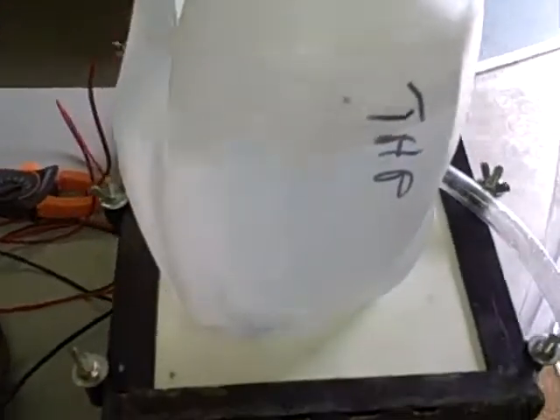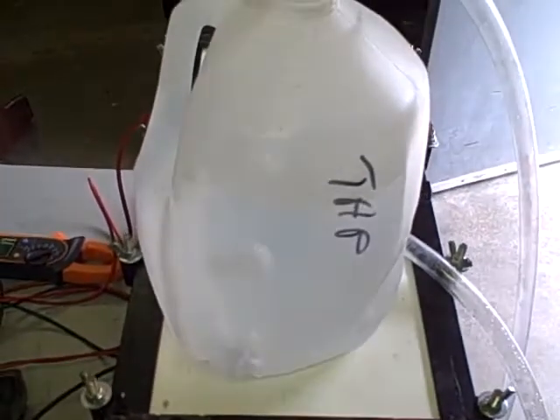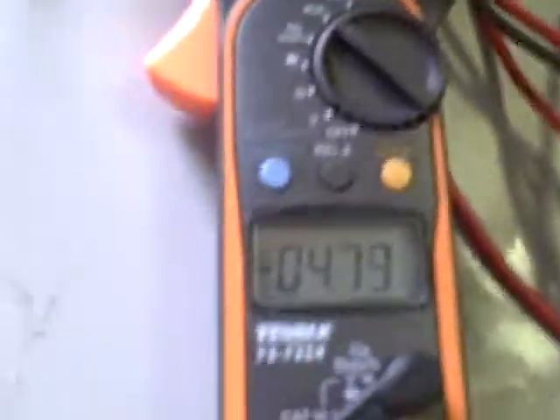And we're getting a fairly good stream of bubbles at 2 amps. As you watch, I'll slowly bring the voltage up. When I bring it up just 3 to 5 more volts — up to 115 volts — our amperage increases to 4.8 amps at 115 volts, and our production increases dramatically.